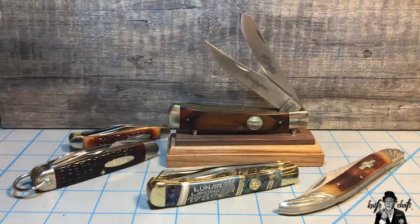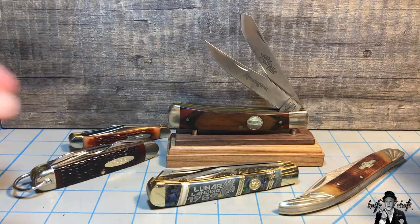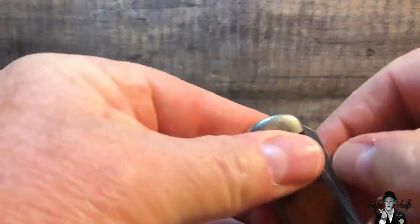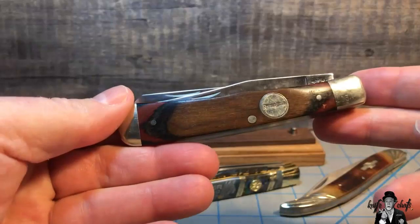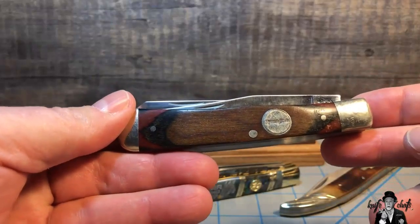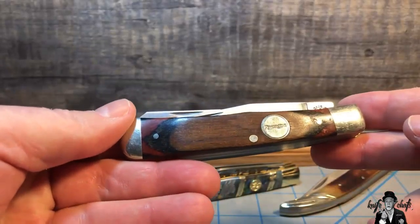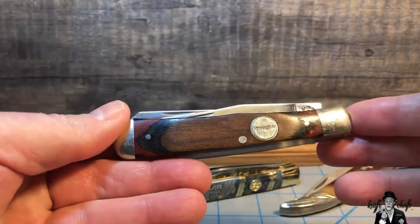Case would also have you believe that the trapper is the knife that won the West, and that really irks me, because the trapper was not even around until around the 1930s. That's when Case took its pin blade and replaced it with a spay blade and came out with the trapper, saying 'this is the knife that won the West.' The knife wasn't even around in the West — it's only been around since the 1930s, so about 90 years.